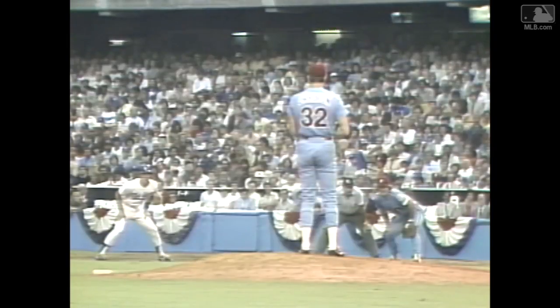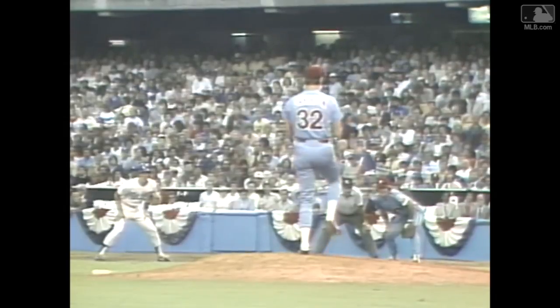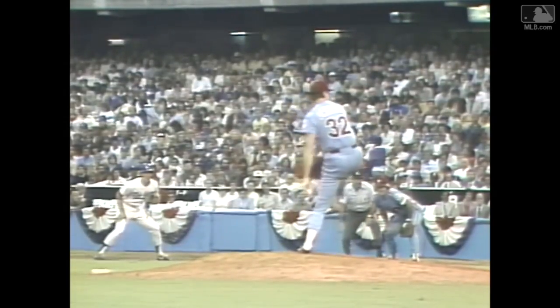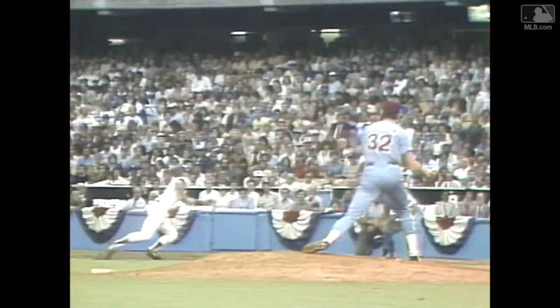Here's an excellent view of that. Now, watch Carlton's head — you can see what he starts towards right there is when he's got Sax leaning, and now he's got him picked off. He's got him with his fingers in the cookie jar.